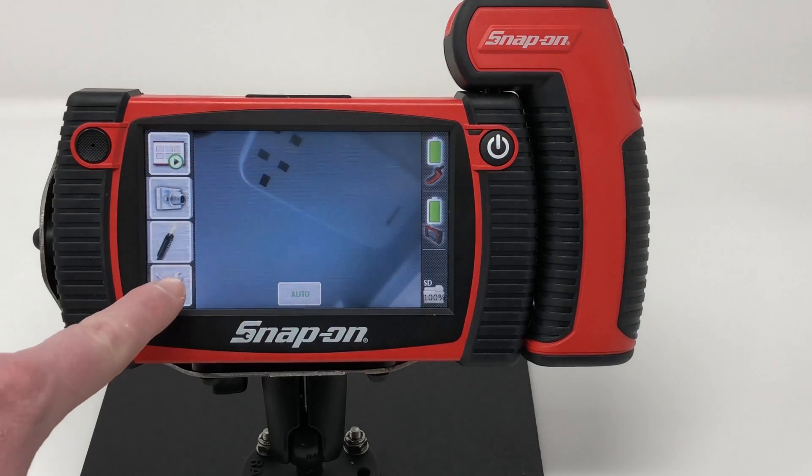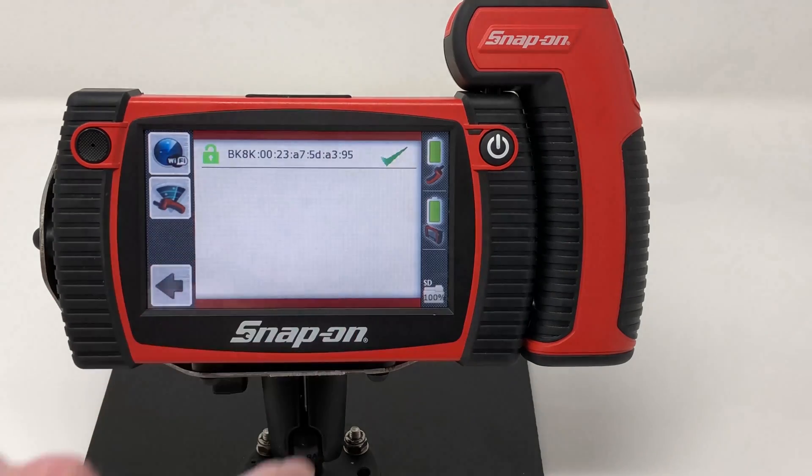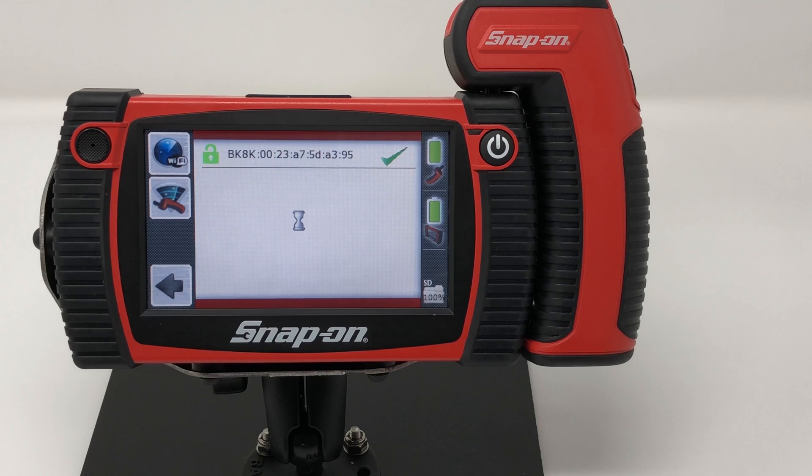Press the settings button in the lower left hand corner. Then press the wand button, and now the last button is the Wi-Fi button. Now the main unit is looking for Wi-Fi networks that are available. Once it finds a list of Wi-Fi networks, it'll populate those on the screen and we'll select the network that we want to connect to.